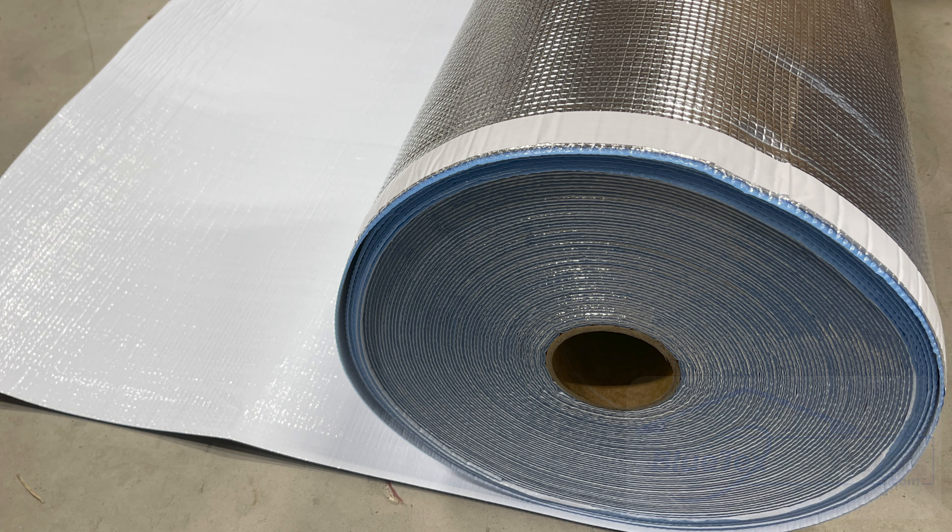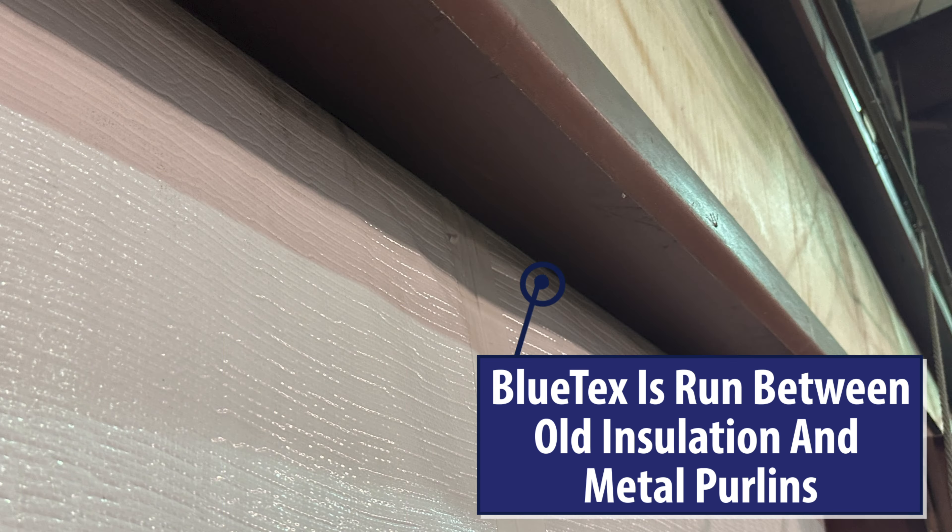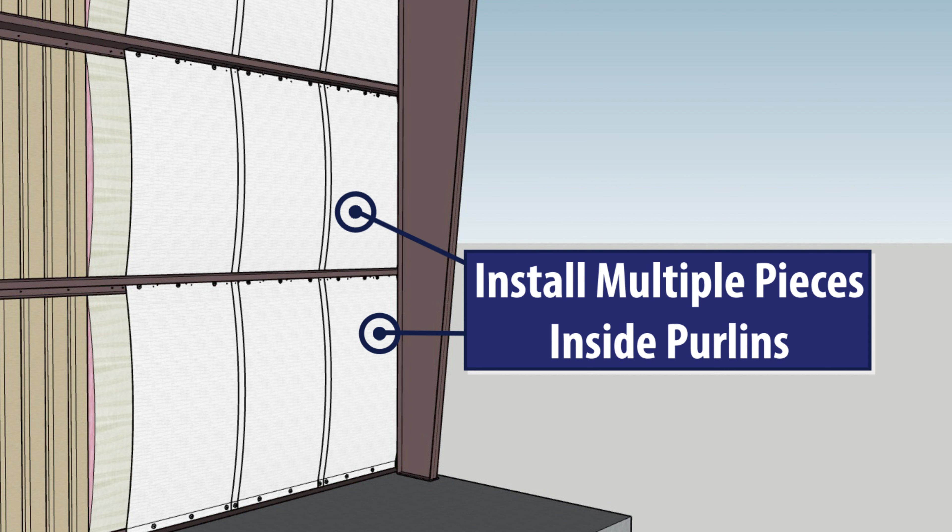There are a couple different install methods. In one method, you remove the wall panel screws from the outside and slide the Blutex insulation between the metal purlins and the old insulation, then reuse the screws. Another method is done completely from the inside without removing any panel screws.